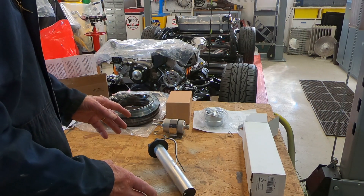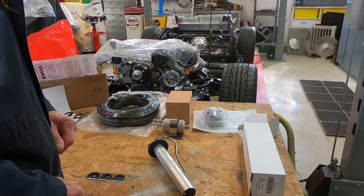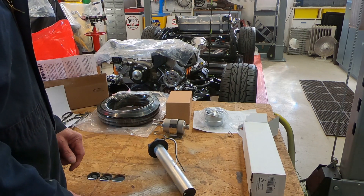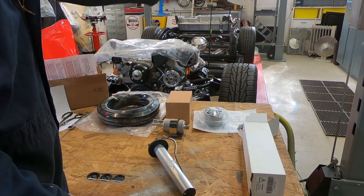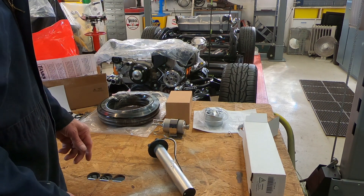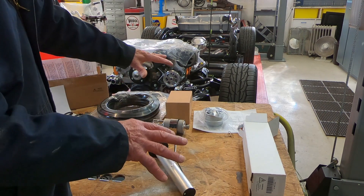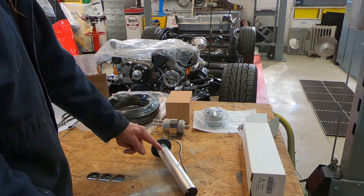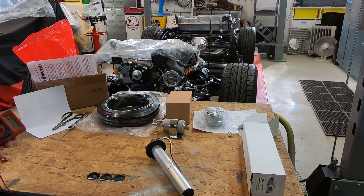This is going to be a fairly short video. I want to show you how you can determine if your fuel tank sending unit is working properly, and this will work on just about any type of sending unit. This is a brand new one from Tanks Incorporated, and I'm putting it in that fuel tank you can see on the back of the chassis over there. This is a 66 Corvette — I've got a brand new tank. Once that's all assembled and the body is back on, it's not going to be easy to pull this out if it turns out there's something wrong with it, so it's a good idea to check it before I get started.